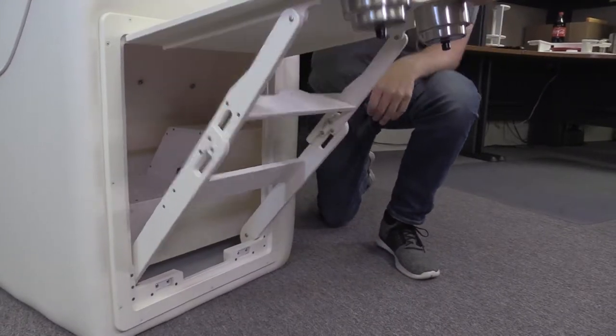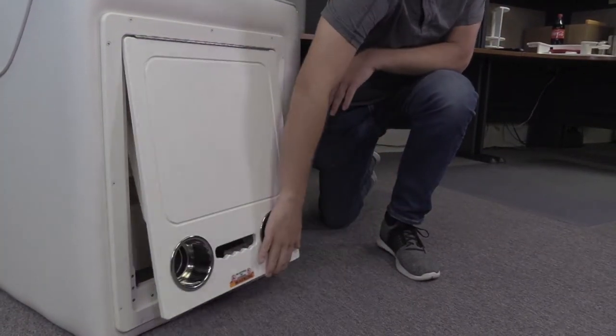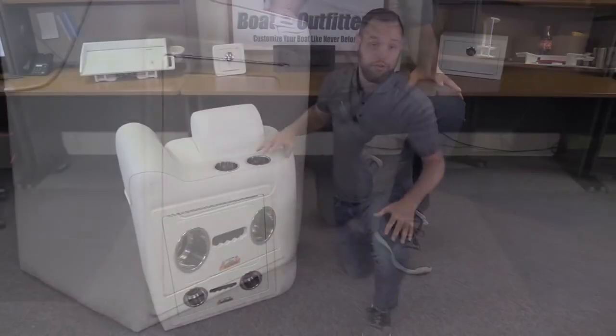Closing it is equally easy. Give it a jerk up with the other hand, fold it down, and there you go — it's closed. Piece of cake.